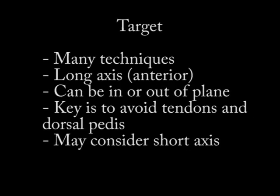When it comes to getting to the joint, there are many ways to do this. You can start with your localization in long axis and then go into the ankle joint either in-plane or out-of-plane, trying to avoid the tendons and the dorsalis pedis. You could also do it in short axis, which is another way to avoid those structures.